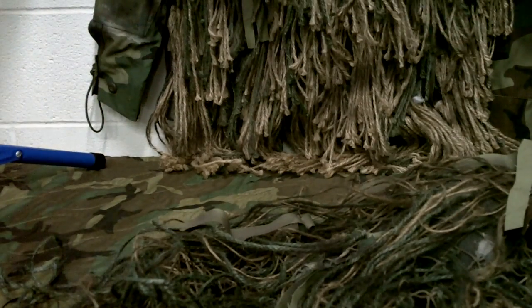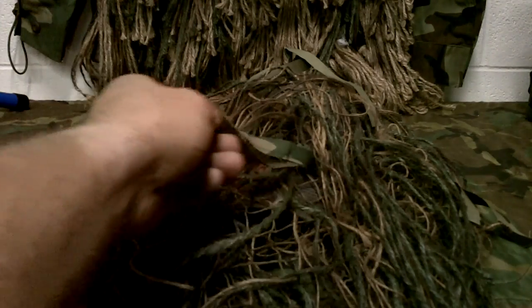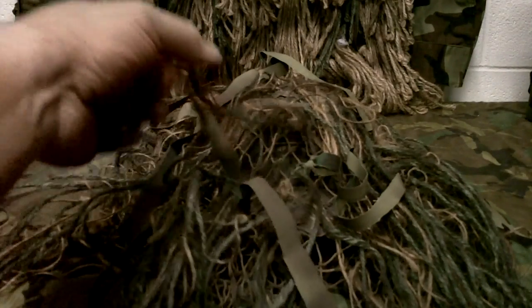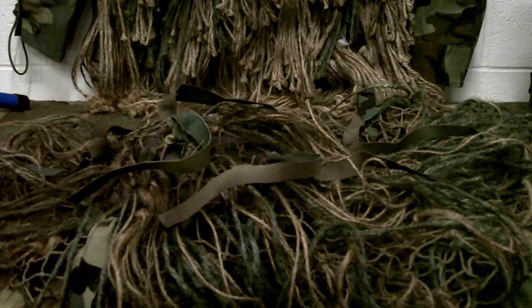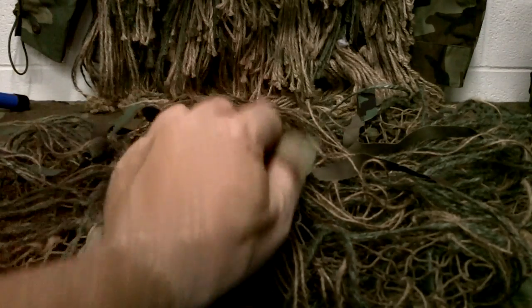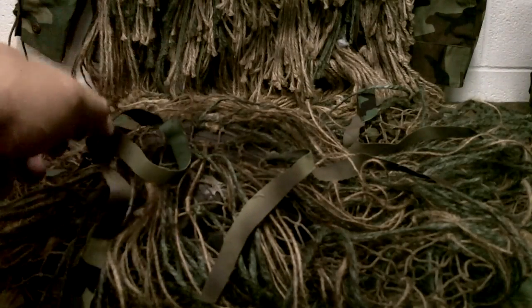If you start adding natural foliage to it, it will do just fine — you don't need a ton. These strips here are some camouflage material I had left over. I keep all my camouflage material and went in and added a few strands here and there just to break up the pattern a little bit. I also went in last night and started hitting it with camouflage spray paint — this right here is the brown — just dabbing in to darken up some of the colors on the back side.